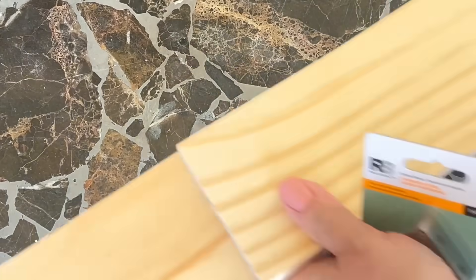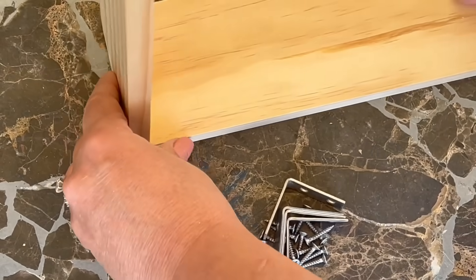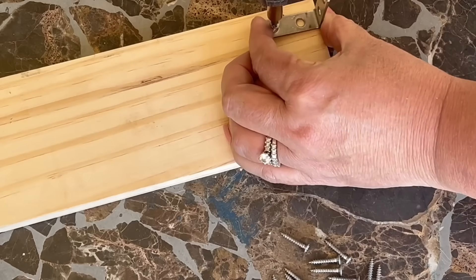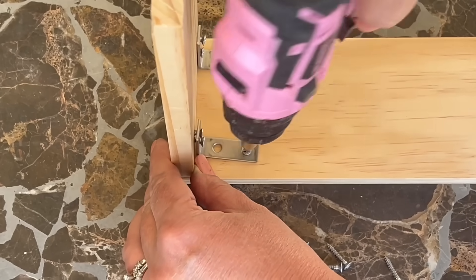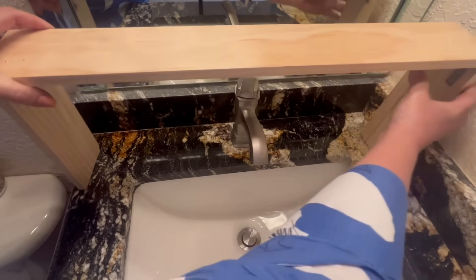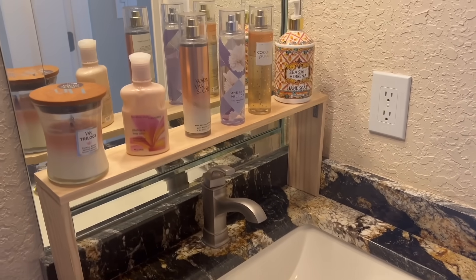Then I simply placed the two pieces of wood together using an L bracket. I didn't want the rough edge of the wood to show on top of my shelf, so I made sure to attach the L bracket in a way that the rough edge stayed underneath the top part of the shelf. I set it into place and started playing around with how I wanted to organize my things on this new shelf.